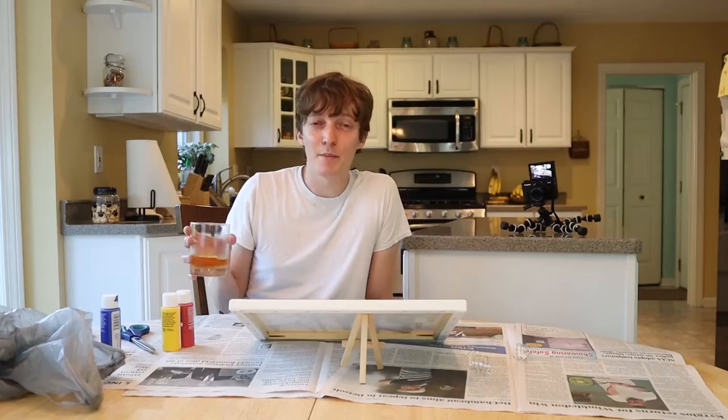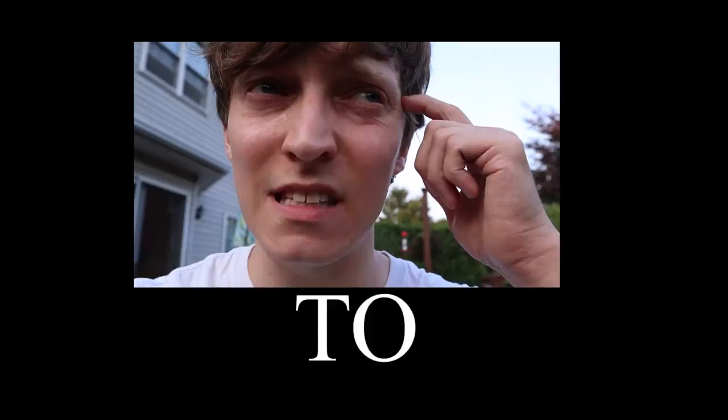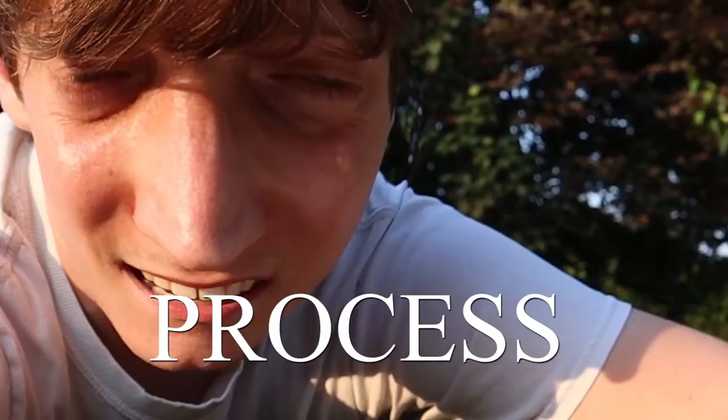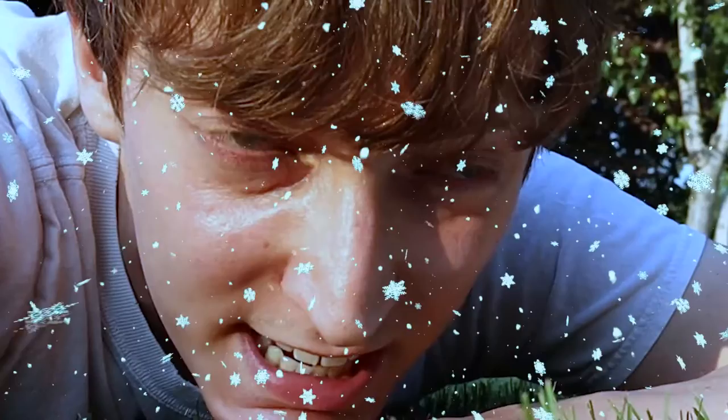Before we go on, I just want to show you the most pathetic scarecrow that's ever existed. I don't want my neighbor to see me vlogging, I need to make sure the coast is clear. Okay, we're alone, we can do this. The sun was really hot earlier so I decided to come out here with the painting to speed up the process. But when I touch it, it is not dry — and now I have paint on my finger. It's actually colder out here than inside now.